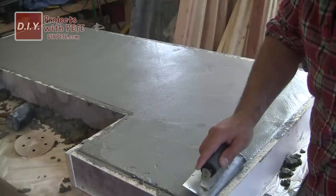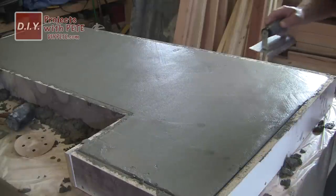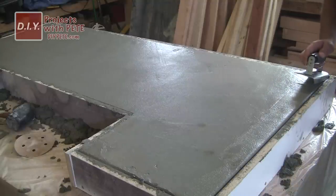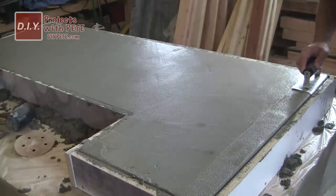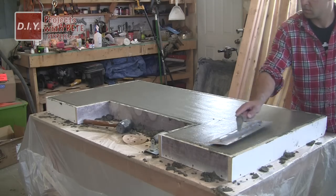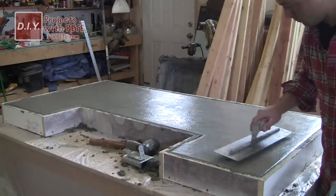Use a float to level out the concrete and bring some of the cream to the surface — or a trowel if you don't have a float. Use a concrete edging tool to create a nice beveled finish for the top edges of your bar top. Make sure the leading side of the edging tool is lifted slightly so you don't gouge into the concrete. Move it back and forth a couple of times to cut that edge in and smooth things out. Go around the entire perimeter, then grab the trowel again to smooth the top and remove any lines.